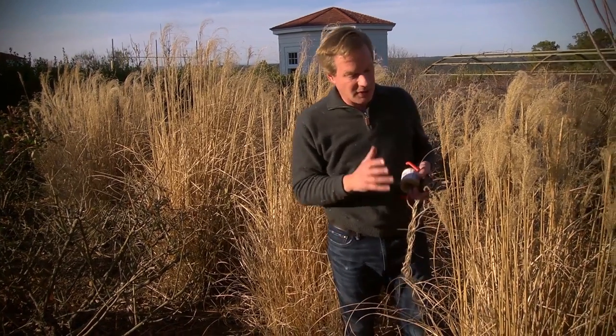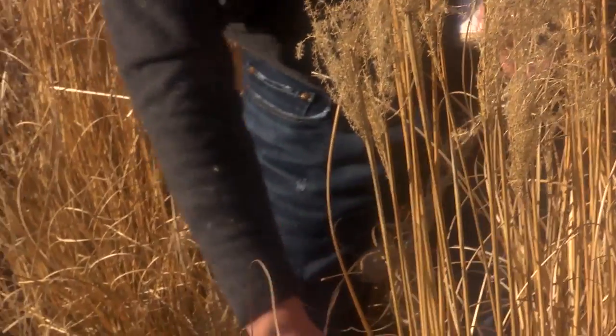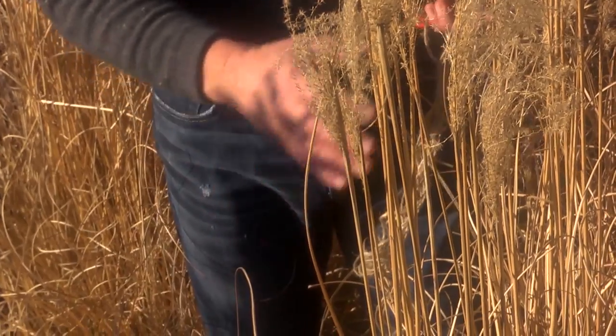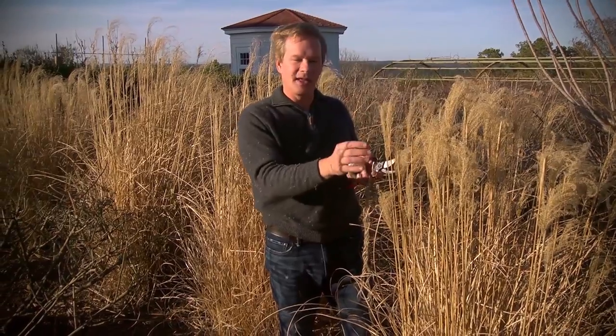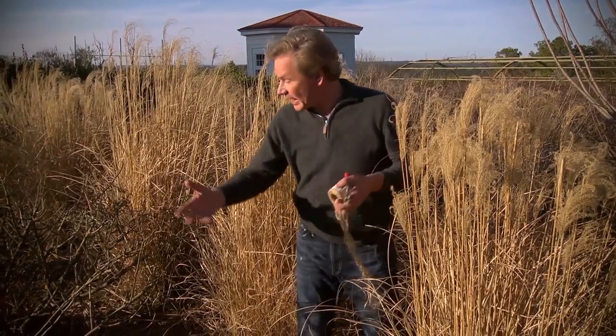Now, what I'm doing this time of year — it's time to cut them back, because what you don't want is the new growth coming up through all of this dead foliage that turned brown after our first frost. And you don't have to worry about Miscanthus being invasive. The seeds are sterile, so I'm not going to have them coming up all through my roses and shrubs here.